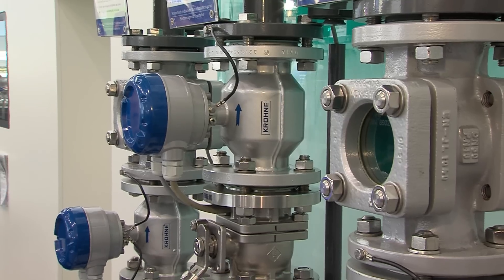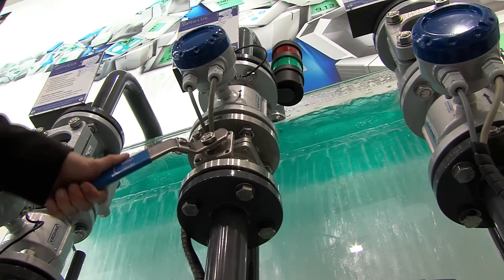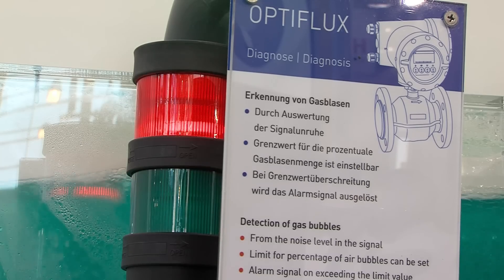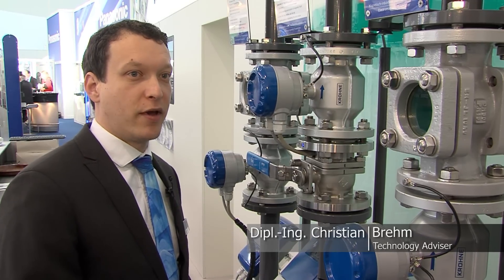Here we see the KRONE electromagnetic flow meters with integrated diagnosis for detection of gas bubbles, detection of a change of the flow profile, or electrode corrosion detection. All of the devices are connected via PROFIBUS to the PLC so that all of the diagnosis is also available there.